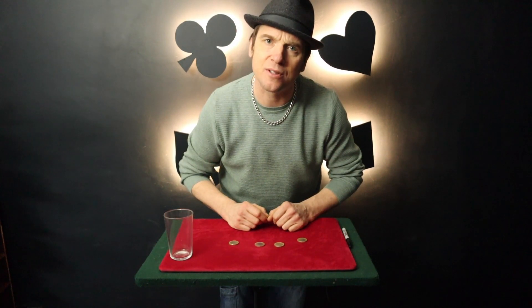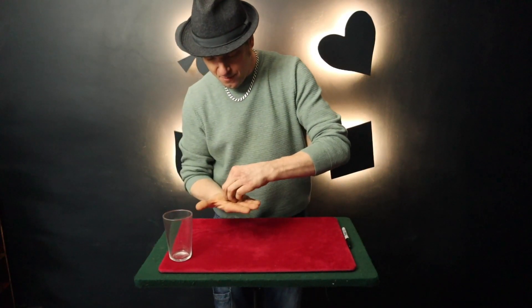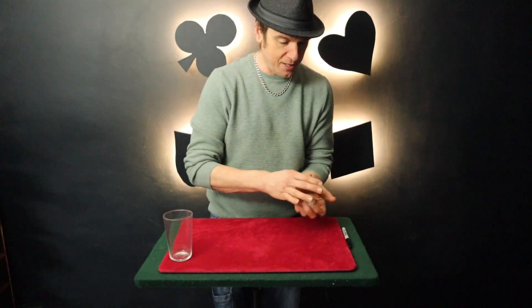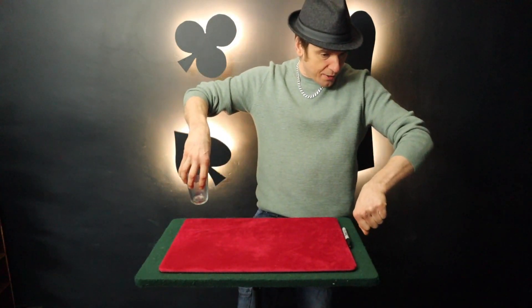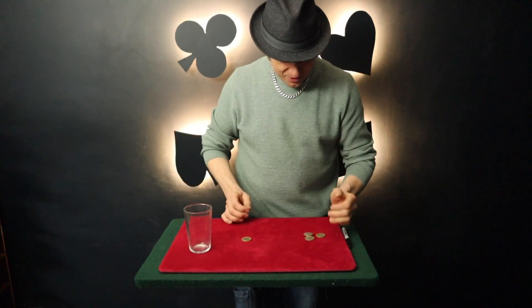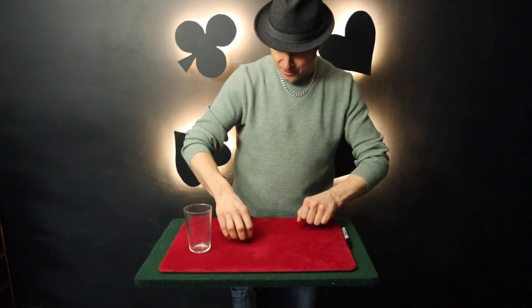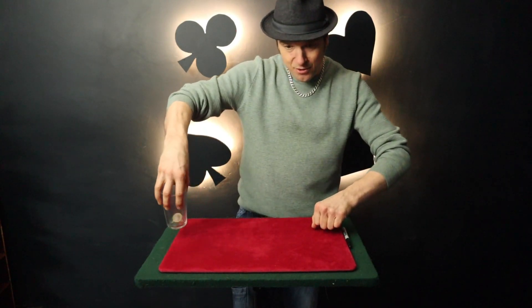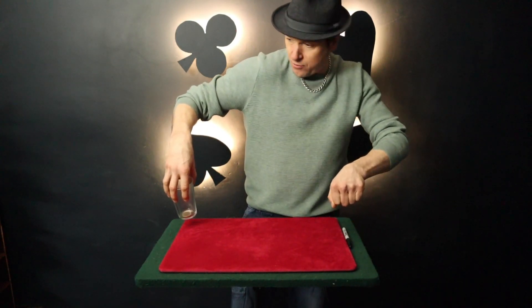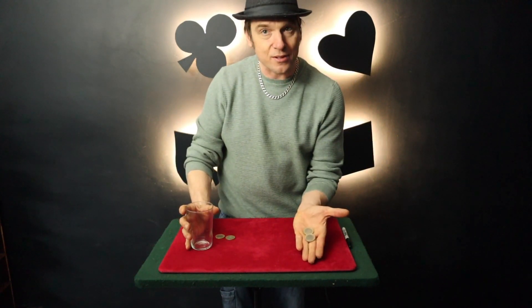Now, I used to work in a money-making factory, but the machine just kept breaking down. And to me, that made no sense. I'll take four coins, place them in the hand like so. Four coins over here. Watch as coin number one travels to the glass. That's three coins over here, one coin over there. Three coins go in the hand, one coin in the glass. Watch as coin number two goes up the arm, across the shoulder, into the glass. That's two coins there and two coins over here.